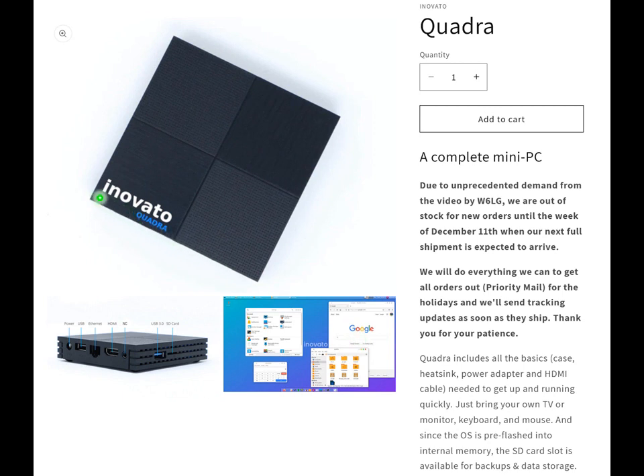Pass the Quadra around so everybody can take a look at it. It's a small little black box. The connections are on the back: power, a USB connector, an Ethernet connector, HDMI for TV, another USB port, and a slot for an SD card or micro SD card. That's pretty handy.